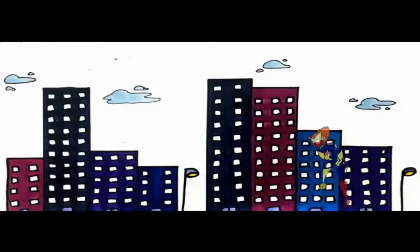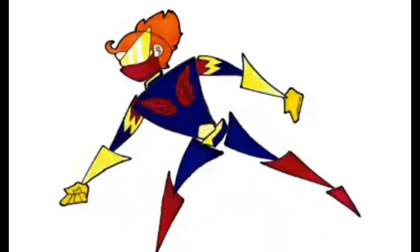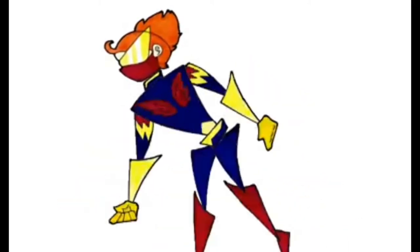This is a walk cycle done by one of my students, and this is done by the same student. The second one is much more satisfying to watch — you have time to check out all the details. We're going to talk about how to create the illusion of movement without sacrificing the ability to really look at the details, by scrolling the background.